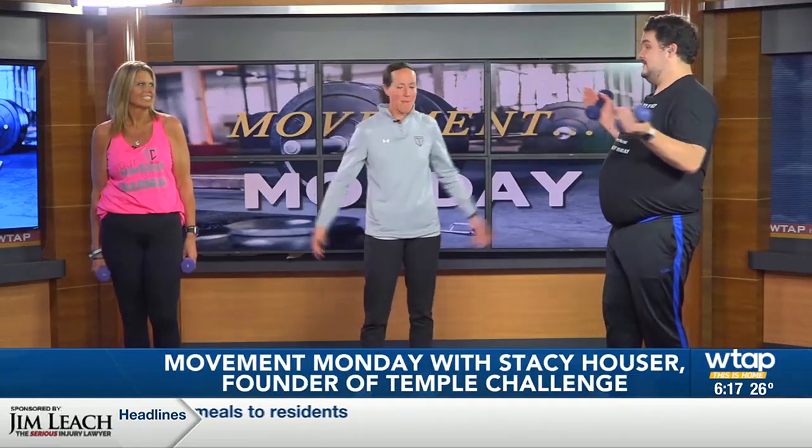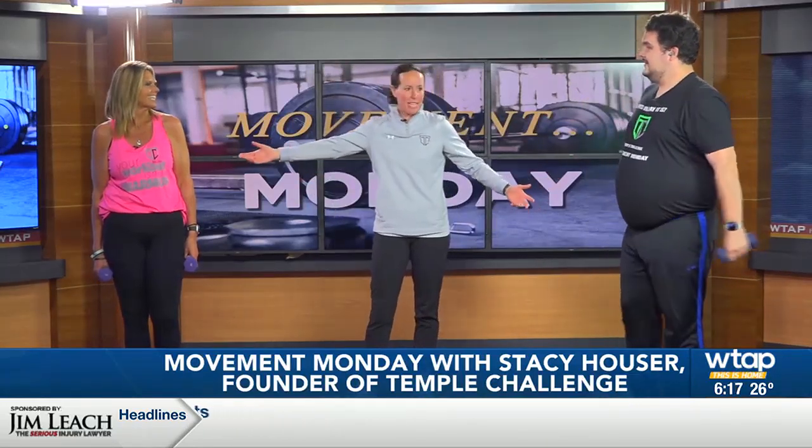Hopefully everybody enjoyed the turkey over the weekend — now it's time to burn it off with some Movement Monday with Stacy Hauser. Nev's back again, can't get enough! Hopefully if you ran a turkey trot or participated in one, you burned some calories on Thanksgiving, but today is a new week and we're gonna get started with some new exercises.